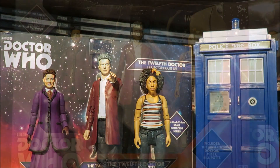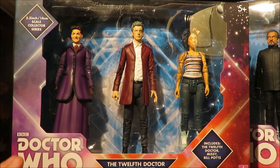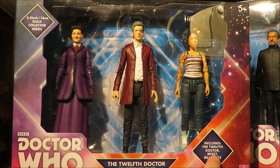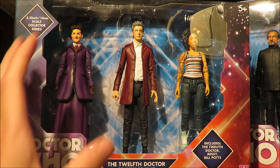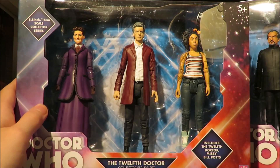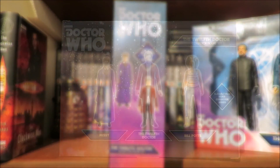So taking a look at the packaging for the 12th Doctor collector's figure set, we have the scale of the figures with the Jon Pertwee and Paul McGann logo, and a nice diamond lines design we've grown to know and love with the collector series. The set includes the 12th Doctor, Missy, and Bill Potts. We have a nice clear window box with a cog and diamond motif insert, and inside the box the Doctor logo and set details are displayed.